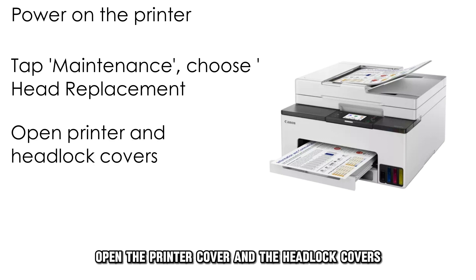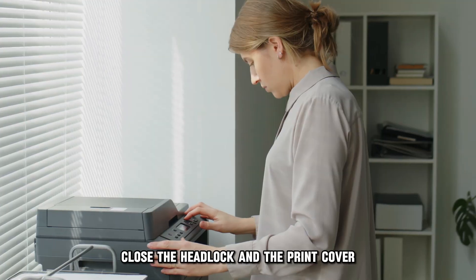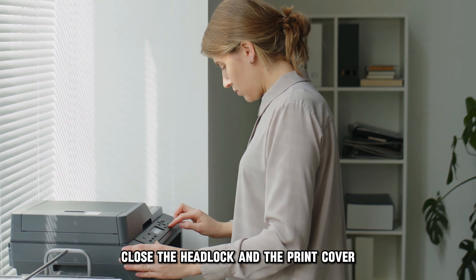Open the printer cover and the headlock covers. Take out the printhead and immediately insert a new one. Close the headlock and the print cover.